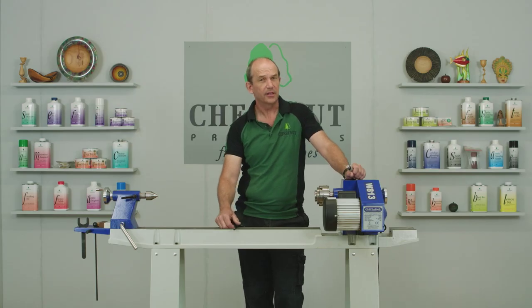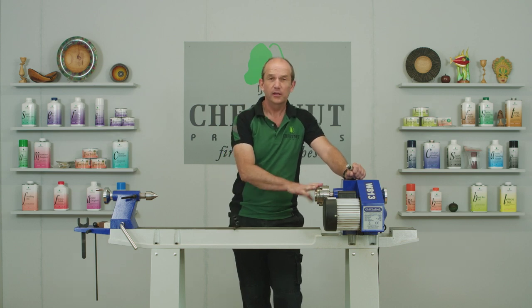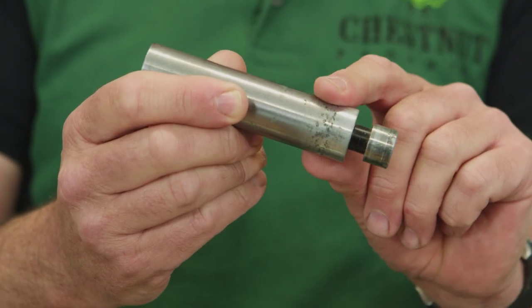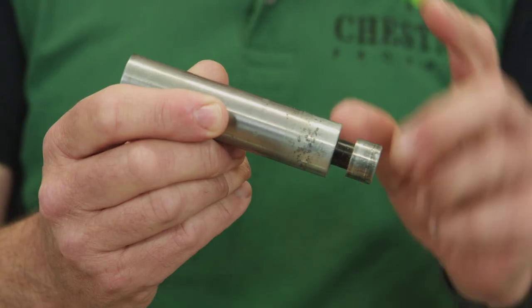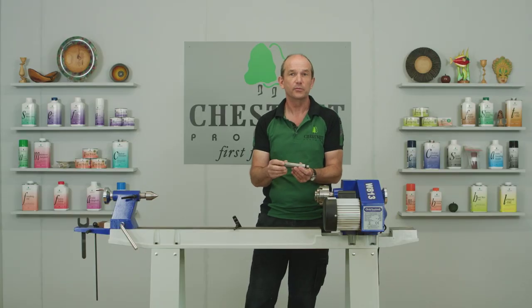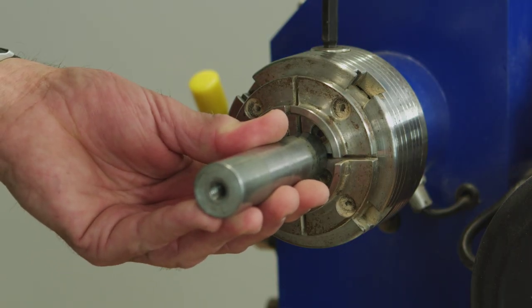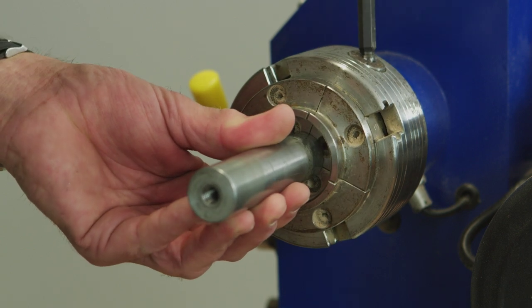It's important to note that the buffing wheel system is a chuck-based system — you will need a chuck to hold the mandrel on the lathe. The mandrel steps at 18 and 25mm, so either section can be inserted into the chuck. If you hold it on the 18mm section, you get a longer extension away from the chuck, which gives you more room to work with. That just pops into the centre of the chuck; tighten the chuck up and you're ready to go.